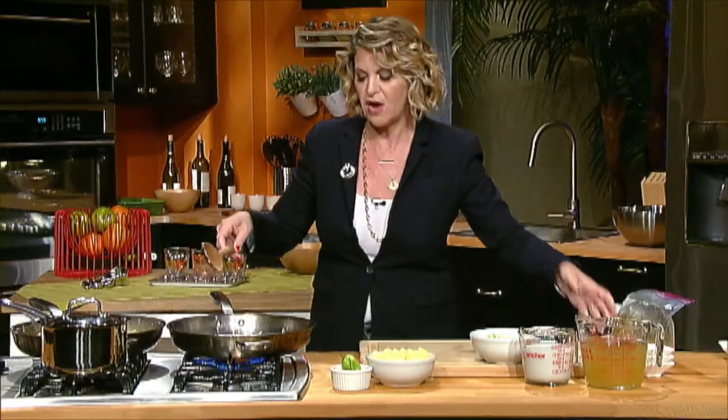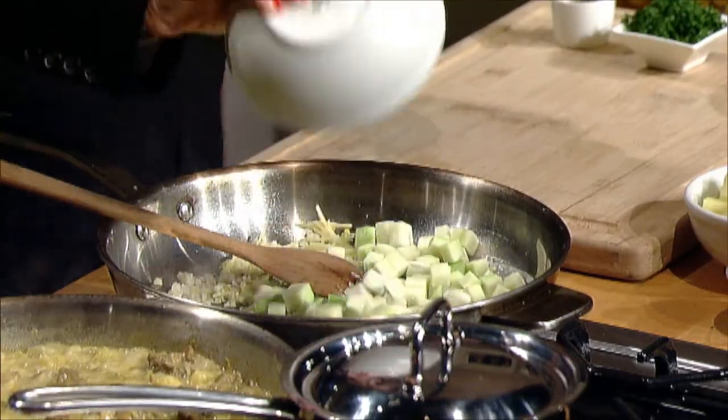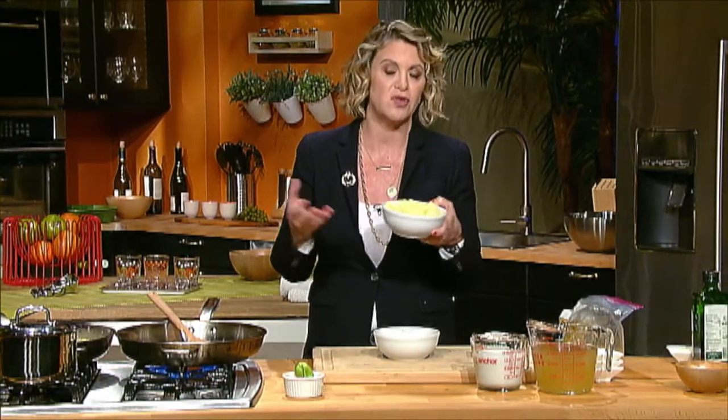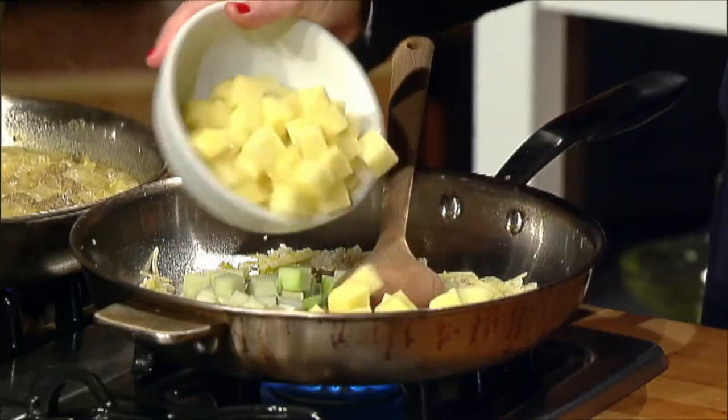Once everything starts to soften a little bit, I'm going to add some small dice of chayote, and then I've also got some potatoes — because in most curry you'd find some potatoes. These are peeled Yukon gold.